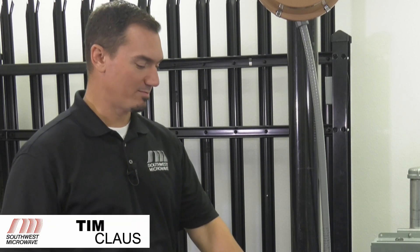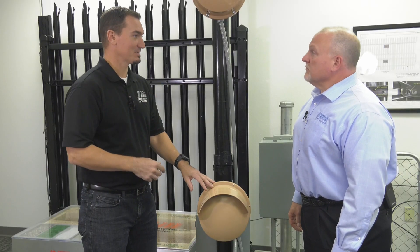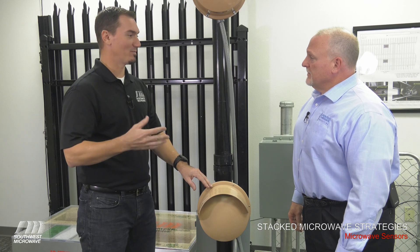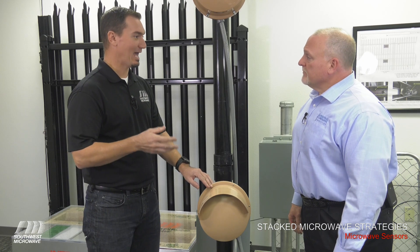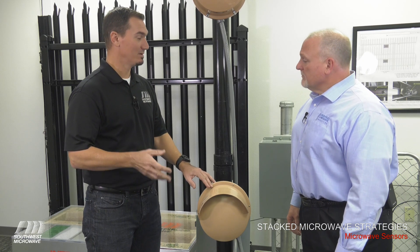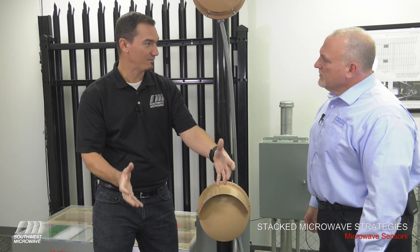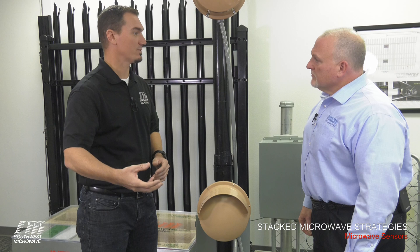A microwave motion intrusion detection device simply detects motion moving within the field. You see here we've got some stack sensors, but this is what our microwave sensors look like. In contrast to a passive infrared device, this is an active volumetric field, meaning the microwave energy is 360 degrees — it is an active field that can detect movement or changes within that field.